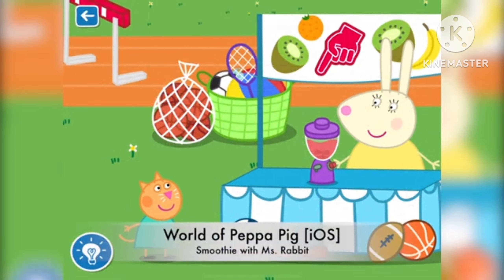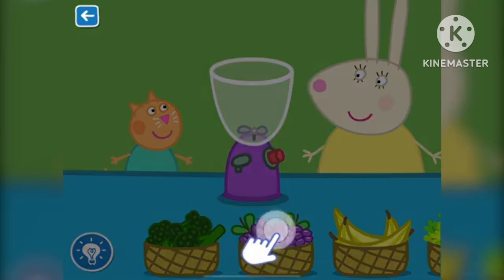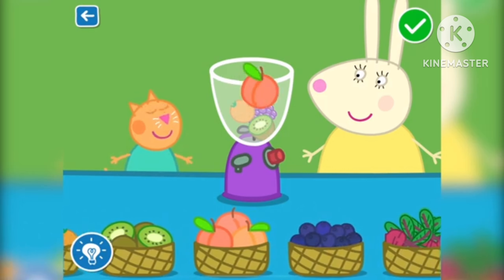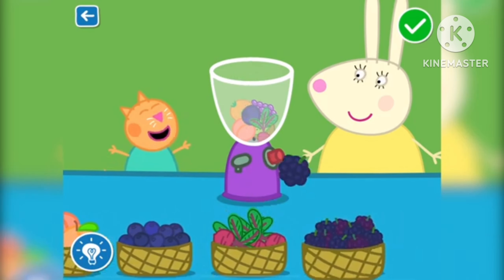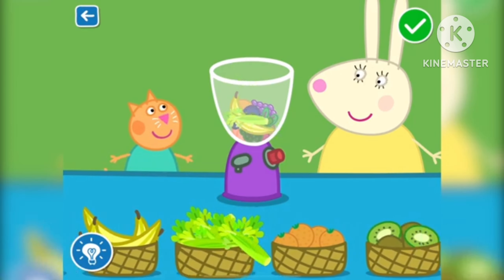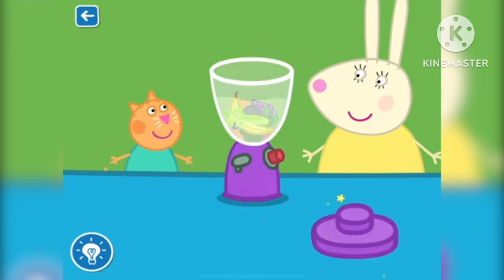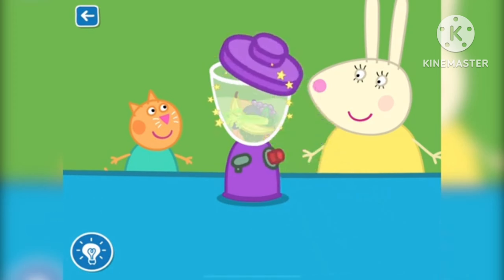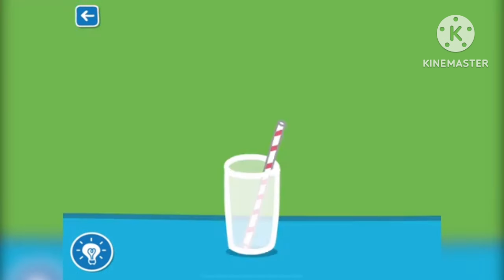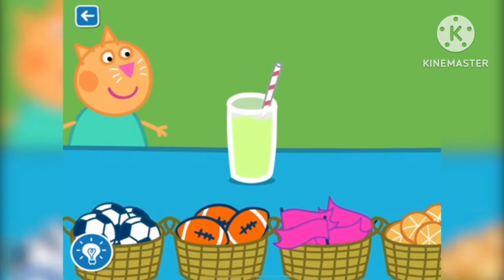Let's make a smoothie with Miss Rabbit. Drag the ingredients from the list into the blender. Well done. It is really coming together. Put the lid on the blender so Miss Rabbit can blend your smoothie. Miss Rabbit will now blend your smoothie. The blender is very loud. Drag the items to decorate your smoothie.